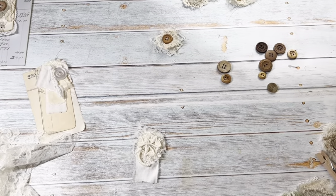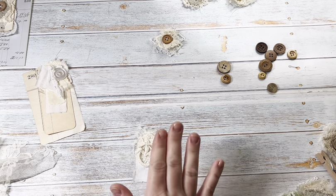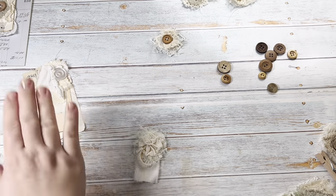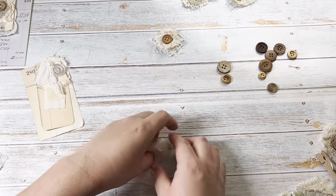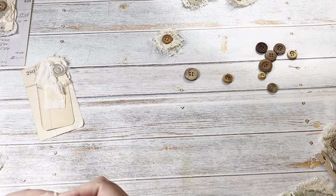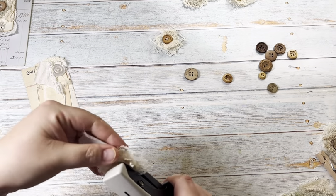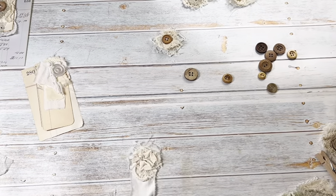Sometimes when you're first making clusters they look plain and boring and you're not sure if they're going to work. Don't judge that part of it, because they always come together once you add more stuff and attach them to the card. Try to trust the process. This is the point where I would normally sew the button on, but since we're not doing that, I'm using my little stapler — my tiny attacher — and just stapling in the middle.